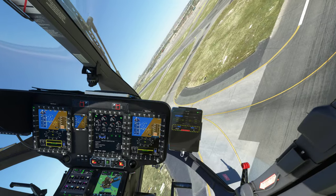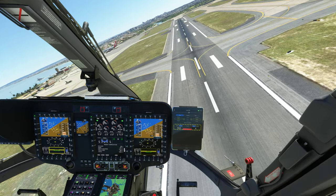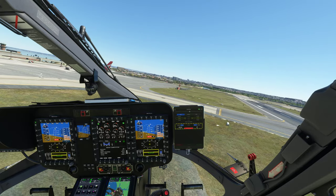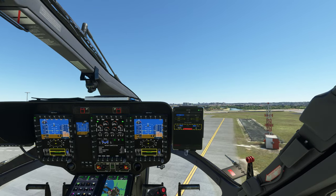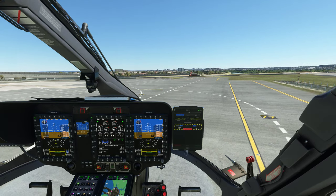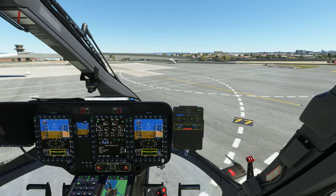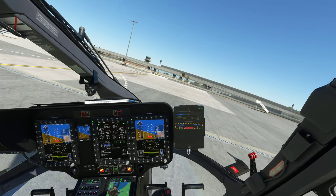I haven't tested yet whether other players can see your rockets or damage — I kind of doubt it but I've yet to find out. If anybody knows otherwise, let me know. Let's bring this in without running into that antenna tower. Looks like I didn't put the displays on the left side — that's fine, I don't need it. Into parking bay 77.